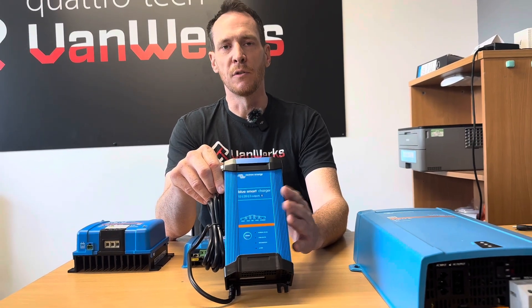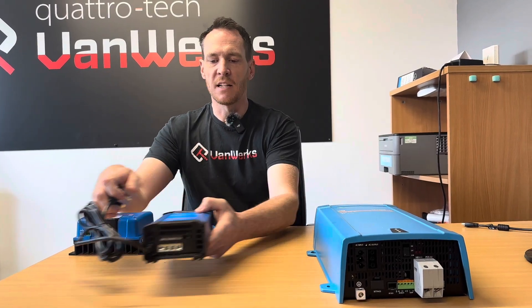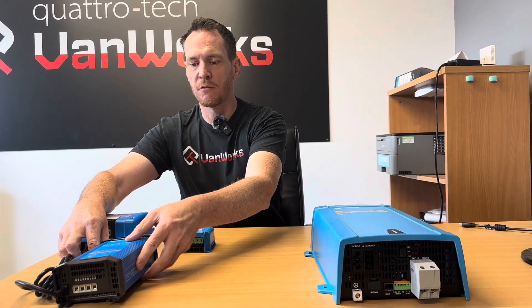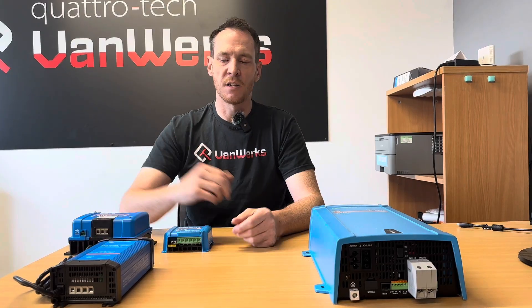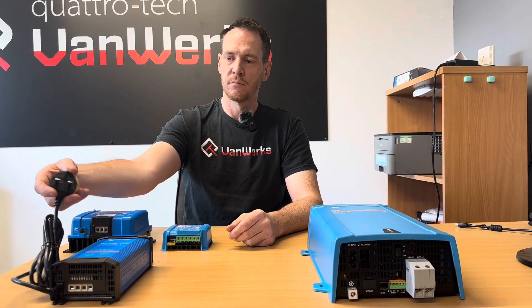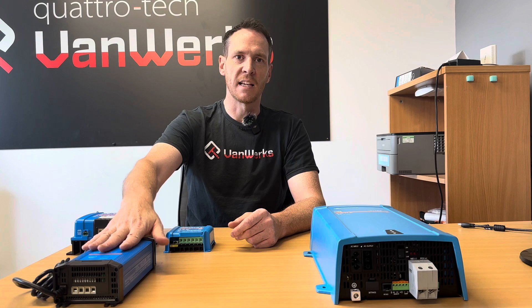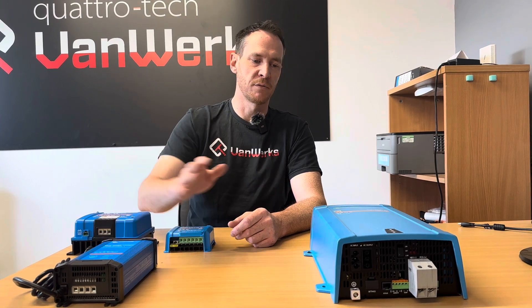This can be set up for lead acid, gel, lithium, and so on. This particular unit is a 30-amp charger, so great for lithium batteries — charges them up nice and quickly. Simple little product, put it in the corner, have it connected to a plug socket. As soon as you connect into your electric hookup on site, this is going to kick in and charge your batteries in the background. Fantastic.